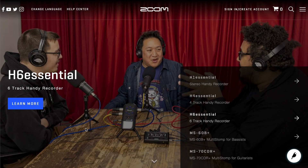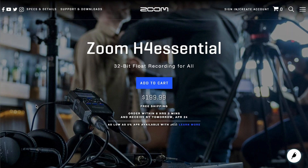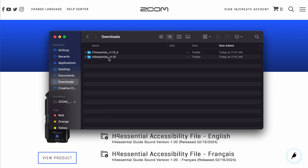First, navigate to the H4 Essential product page on our website. Then click on the Support and Downloads tab on the top right of the web page. Under the Software category, you will find the latest firmware for the H4 Essential. Simply click the link to download the zipped folder containing the firmware.